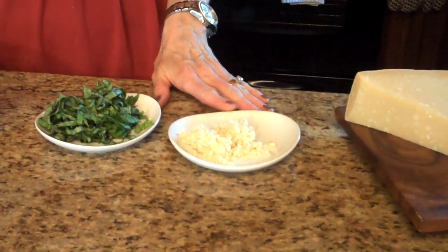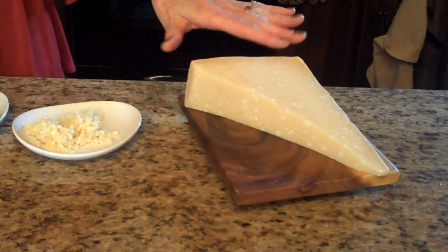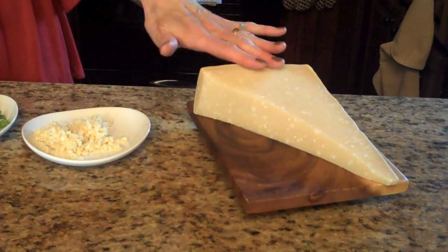You'll need about two tablespoons of fresh chopped garlic, and this is parmesan cheese — this is what we're going to top the dish with when we're all done.